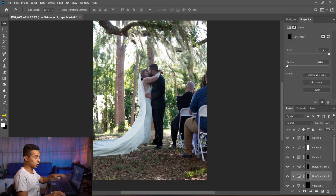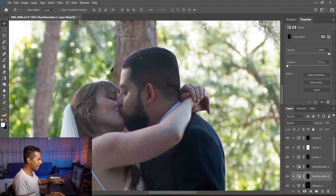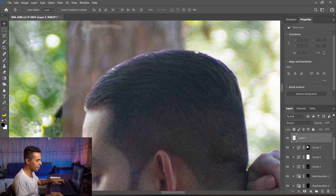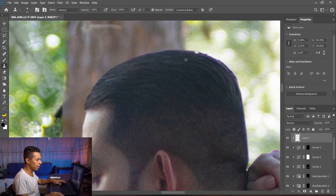We're almost there with just a few more tweaks. His hair is an issue — I'll clone stamp it away on a new layer. Clone Stamp tool, current and below, normal brush, and I'll just clone stamp parts of his hair onto the areas where it's too bright, to make his hair look more natural and a better color.